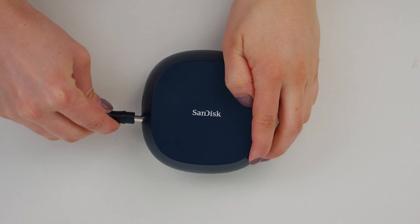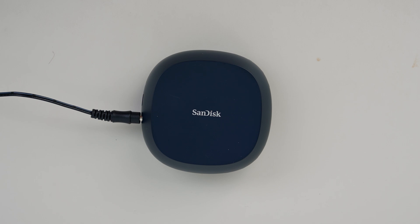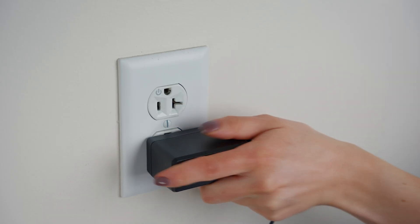Begin by connecting the AC power adapter to the back of your SanDisk Desk Drive. Connect the other end to an electrical outlet. Select the USB Type-C or USB Type-A cable, depending on the USB port type available on your computer.